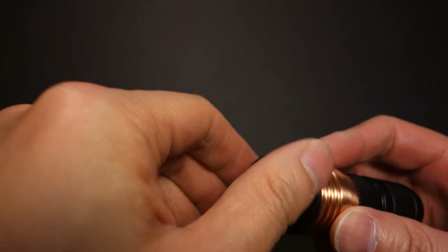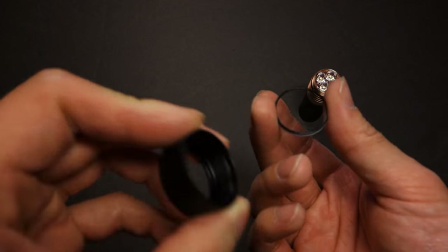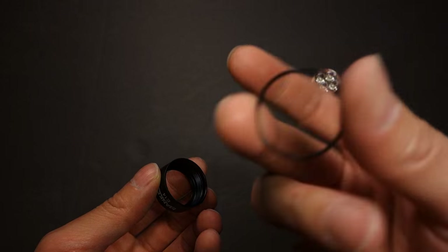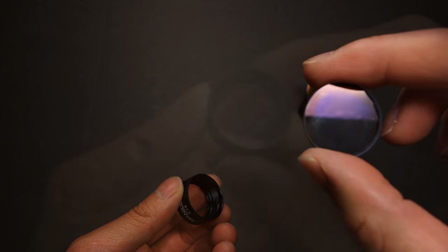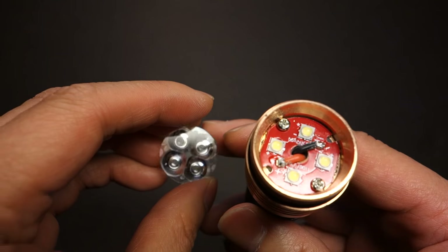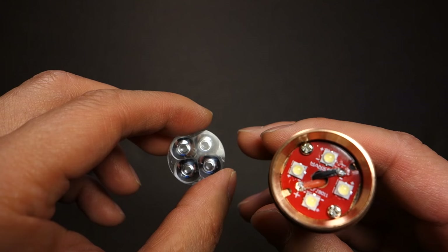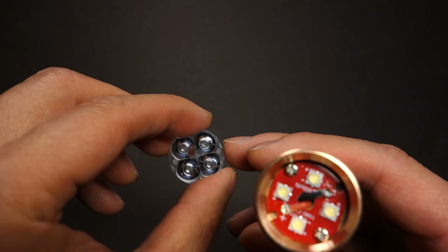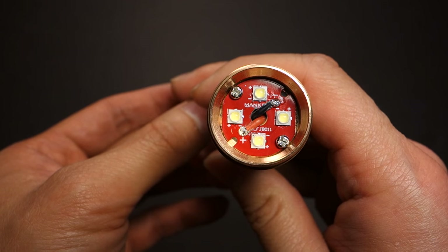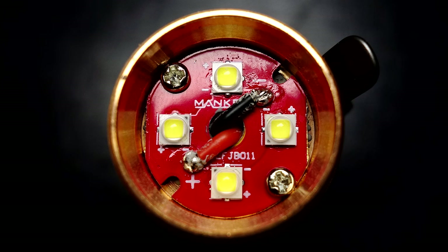The bezel was on tight but is removable. Getting that off, you'll see the bezel, the O-ring, and the glass — which is AR coated, double-sided. The O-ring sits on the outside. The optic is removable. I'm not familiar with all TIR optics and they don't specify the exact degree, but I feel this was more geared towards throw. Here you can see the emitter board with the quad Nichia 219Bs.